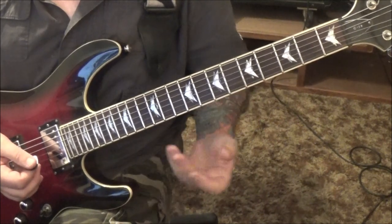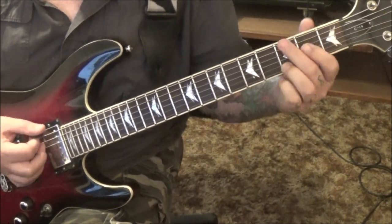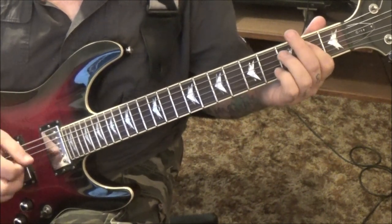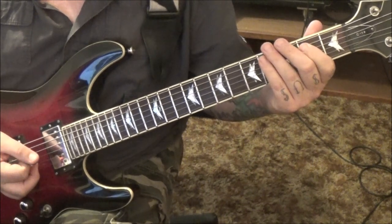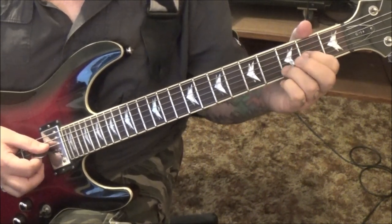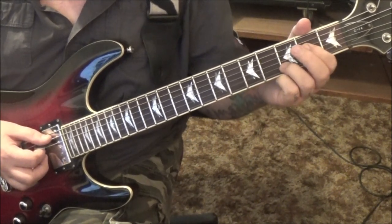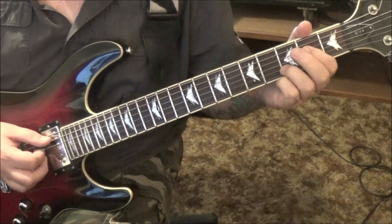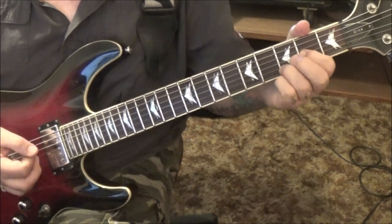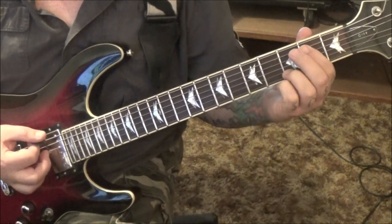The D chord twice — open D, 2G, 3B. Way back to the E chord 6 times, palm mute the last 4 of those. Back to the D chord, to an A5 power chord — open A to 2D — 6 times, palm mute the last 4. Back to the D chord.